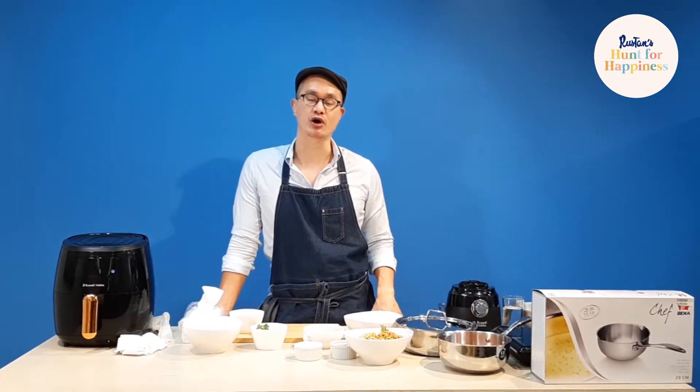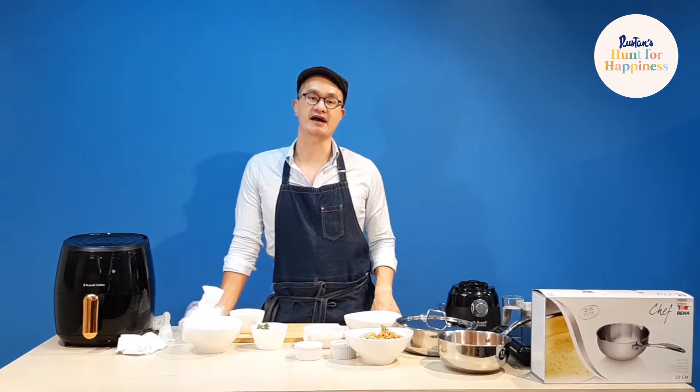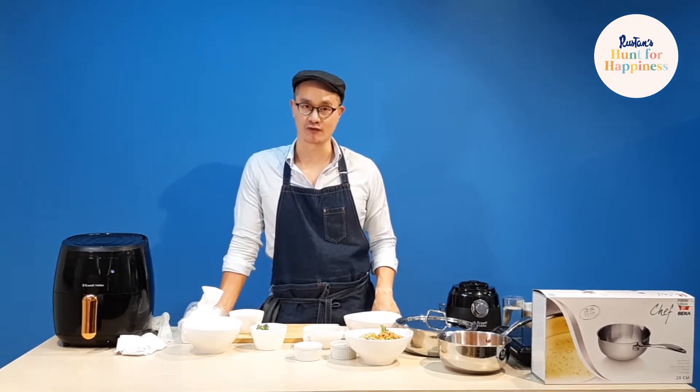Hi, my name is Chef Nepo Idubaron. We're doing a cooking demo today brought to you by Rustanz and East Cafe at Rustanz Makati, second floor.